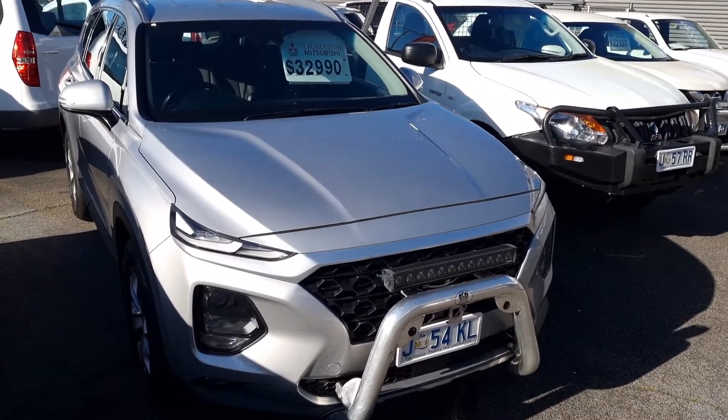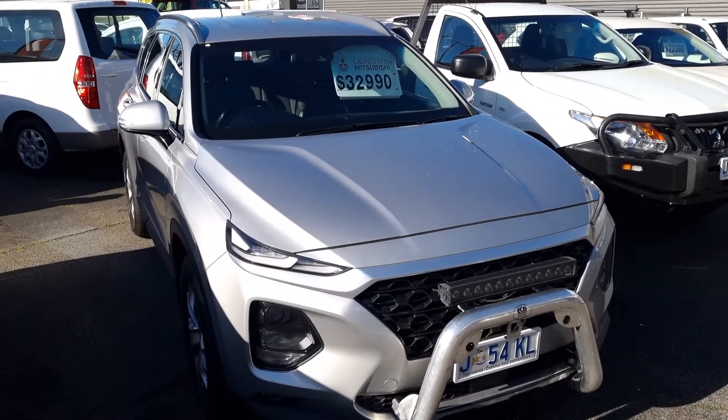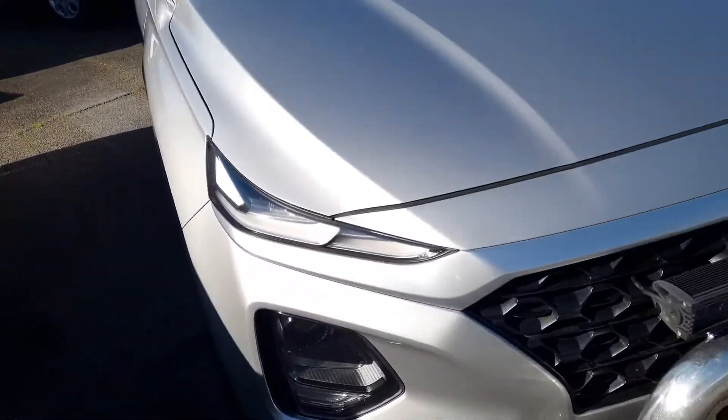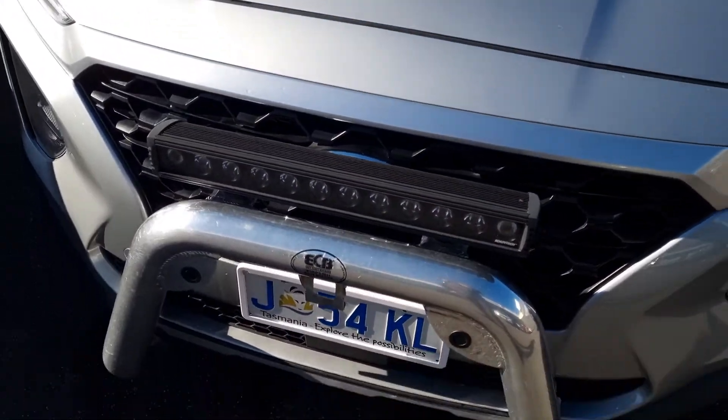Hi, it's Alex here from Launceston Mitsubishi. As promised, this is a video of our 2019 Hyundai Santa Fe. The vehicle itself presents pretty well. You will see there are no stone chips along the bonnet, so the bonnet has been well maintained. It also has a little alloy nudge bar as well as driving lights.